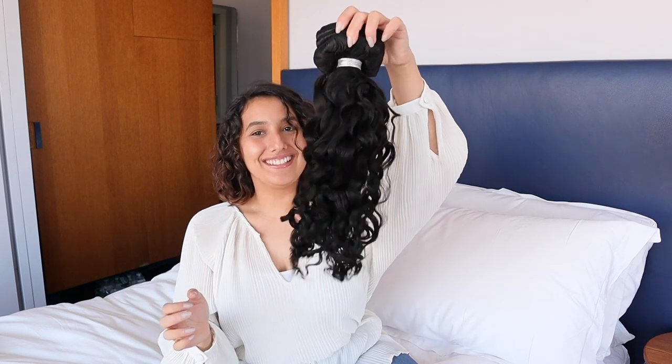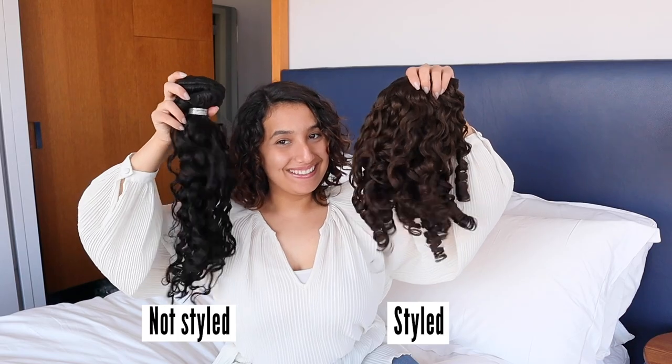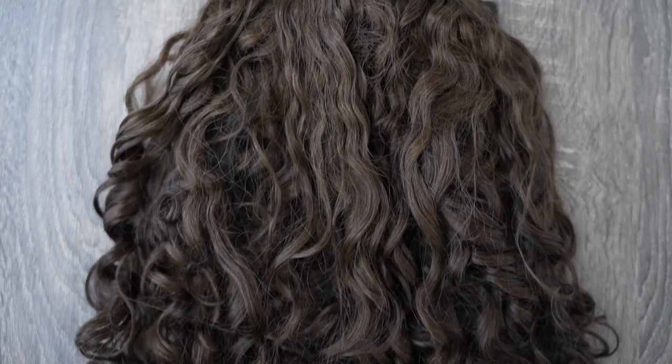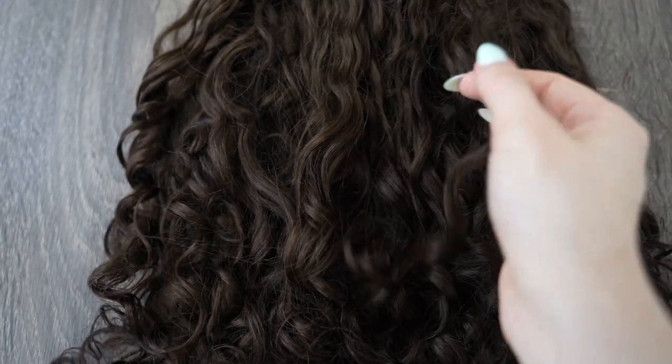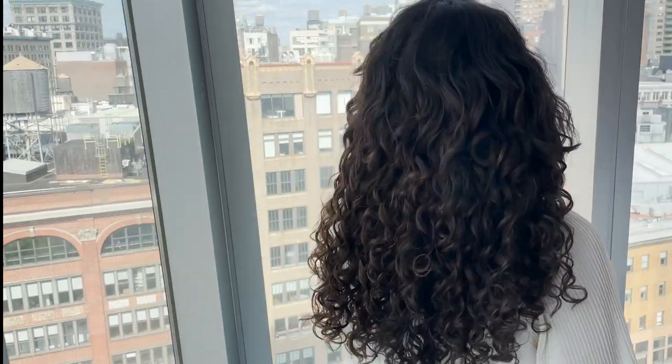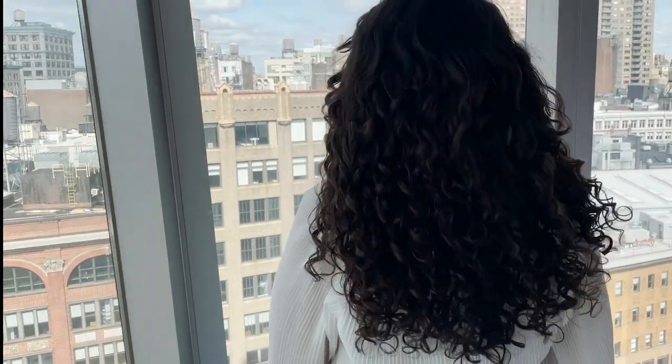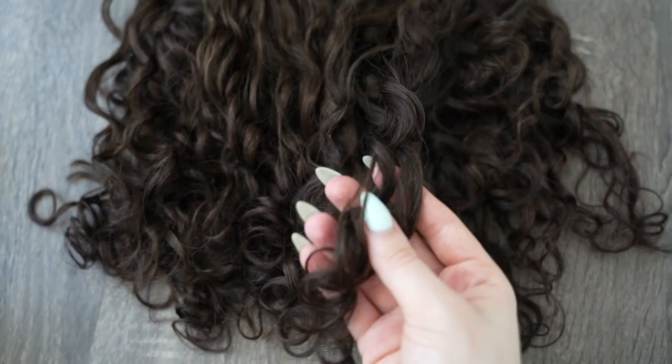We recommend refreshing the curls of your new extension set since they may have flattened in transit. To reactivate the curls and ensure they're bouncy, we give them a fresh wash and style. When you receive a new set of hair extensions you will notice that the curls are very defined and have a perfect pattern. When washed they will slightly loosen giving them a more natural appearance but will not lose the curl.